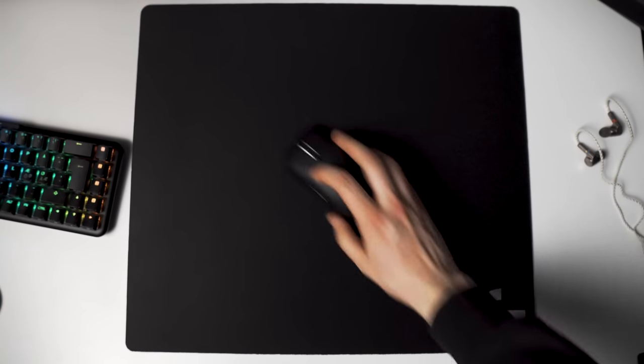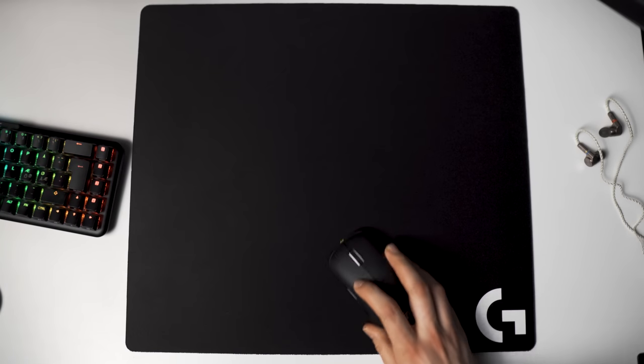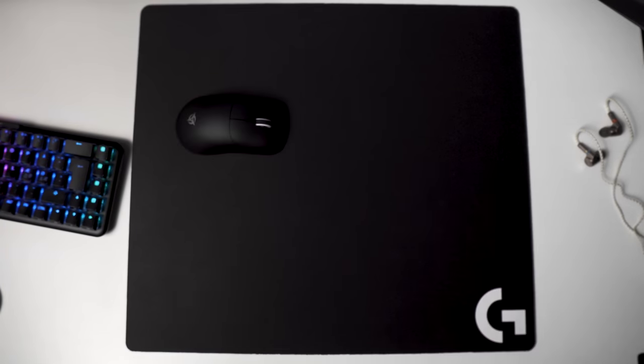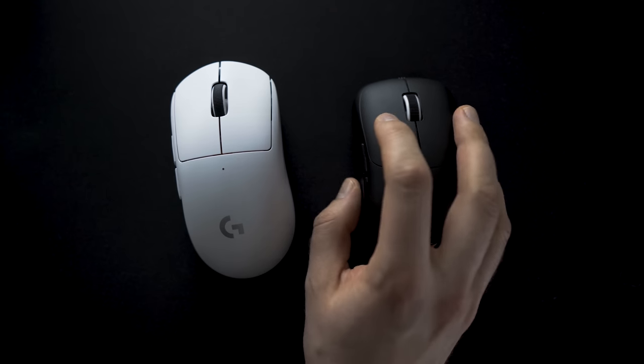The mouse feet are very good and perform well with all mousepads I have here. The experience is quite fast but there is still some control with faster surfaces like the LGG Venus. The mouse feels very light at about 60 grams and is very well balanced. It feels just as light or even lighter than the Superlight, which is a very impressive feat, and they've managed to keep the build quality very good — there is no flex and no creaking whatsoever.